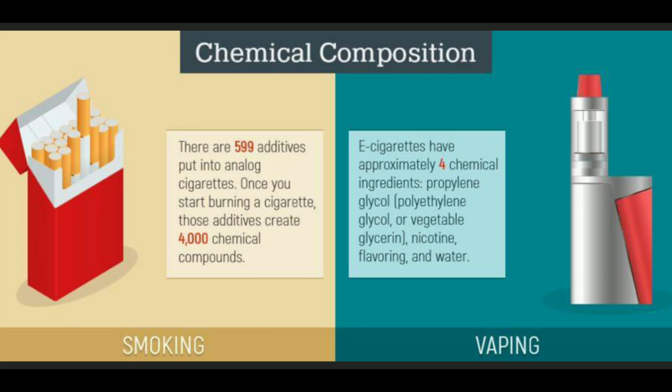Okay guys, it's time for the Vape Fact of the Day. There are 599 additives put into analog cigarettes — once you start burning a cigarette those additives create 4,000 chemical compounds. E-cigarettes have approximately four chemical ingredients: propylene glycol or vegetable glycerin, nicotine, flavoring, and water. That's it. I think it speaks for itself — the truth's the truth.